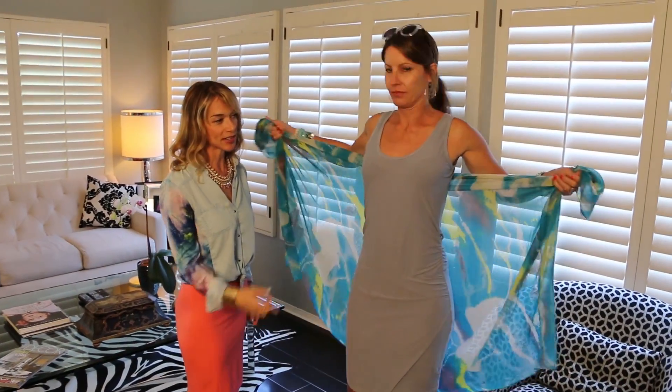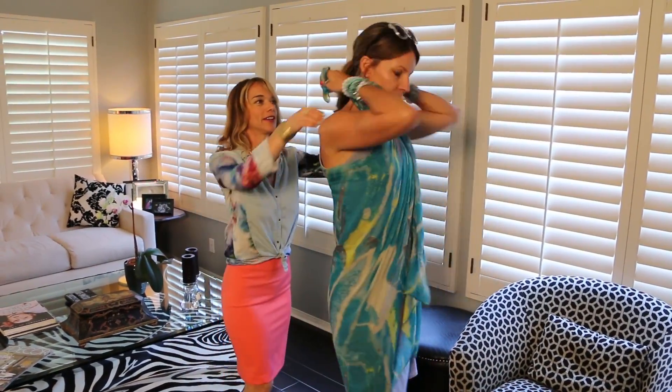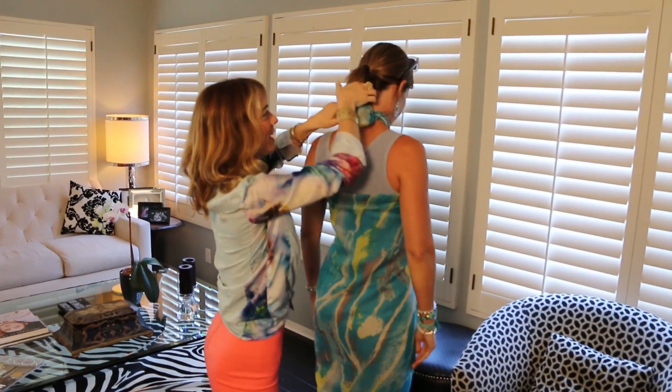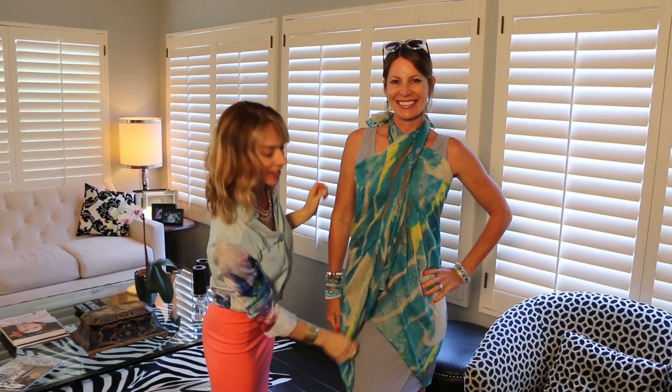Grab the scarf by both ends, cross in the front, take the two pieces, and tie in the back. And there you go.